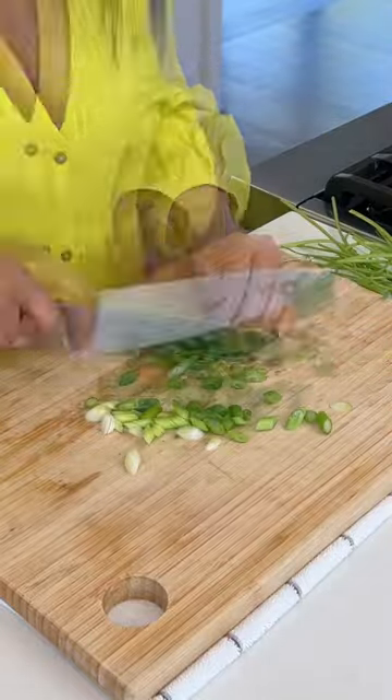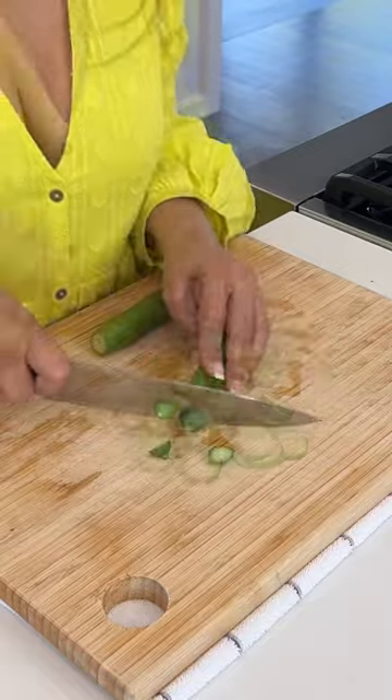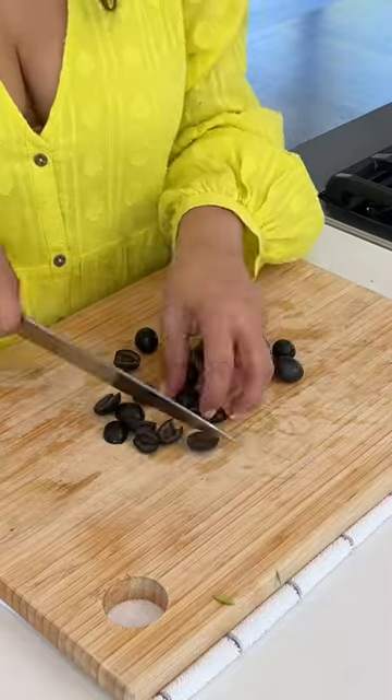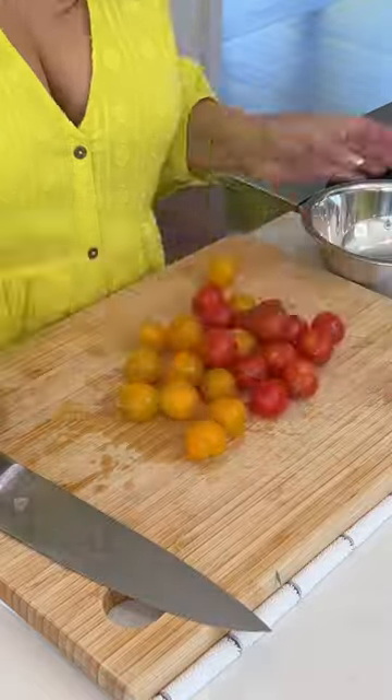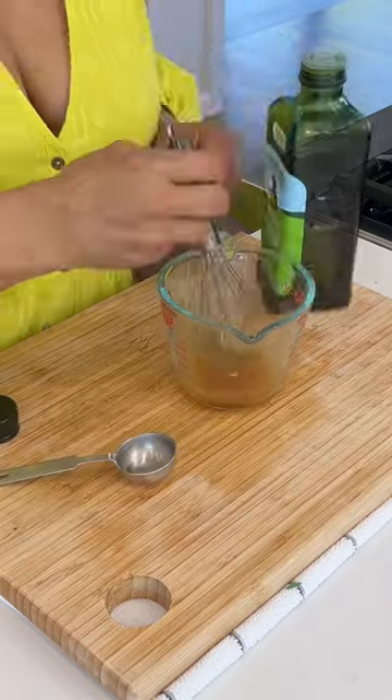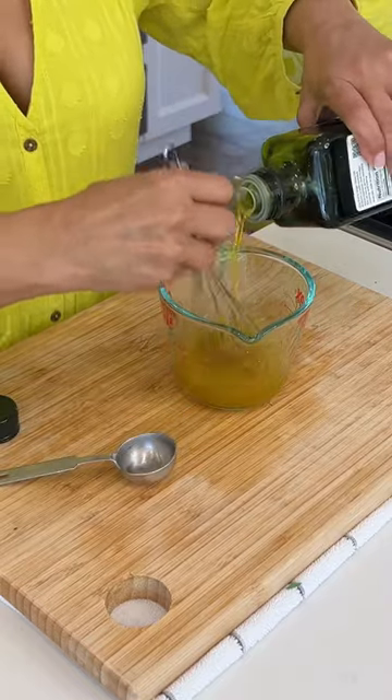Lots of fresh herbs and vegetables keep it nice and fresh. I especially love fresh cilantro, fresh mint, and fresh parsley — they all work perfectly. Baby cucumber and tomatoes work great, and I like to add in some black olives, but kalamata olives work too.